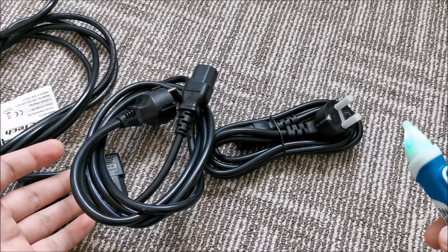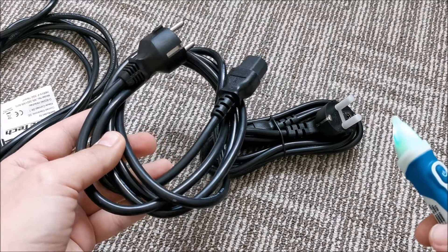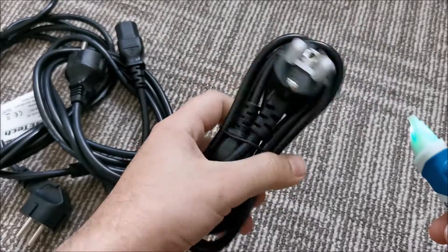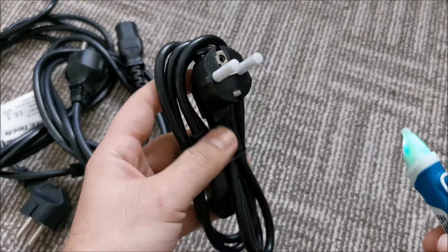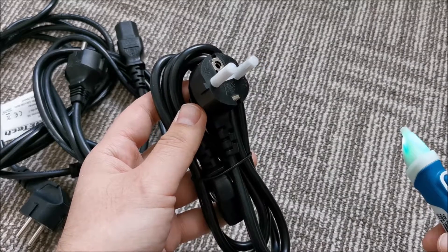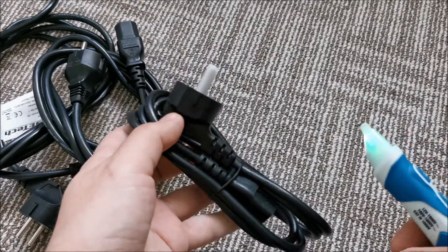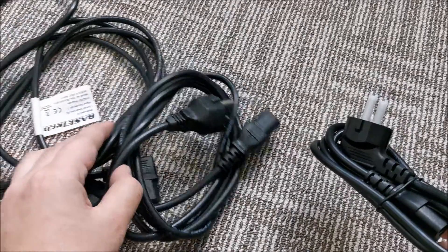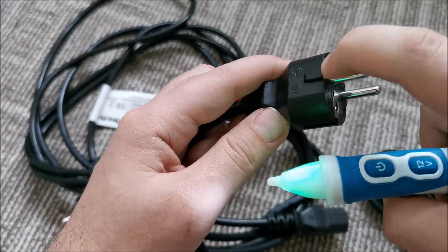Troubleshoot a bit more, still don't find anything. Then I think: new cables — never worked with them — let's try with a known cable. So I took an old cable that I knew was good, and the computer turned on. And then I realized that from the batch of 10 or 20 cables that I bought, more than 50% of them were bad and they didn't have a proper contact inside.